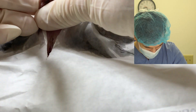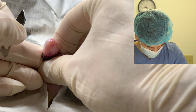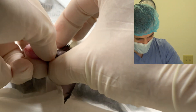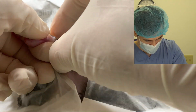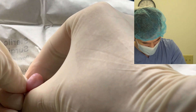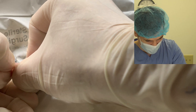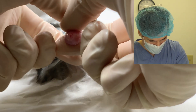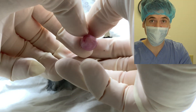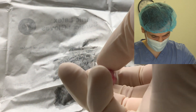I'm gonna push his testicle right on out like so. That one's coming out. Now I'm gonna place traction on that testicle and we'll start breaking down all of the connective tissue around it — it's just gonna pop out like so. There we go.